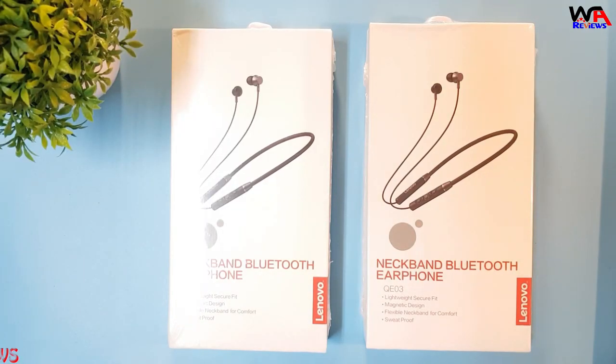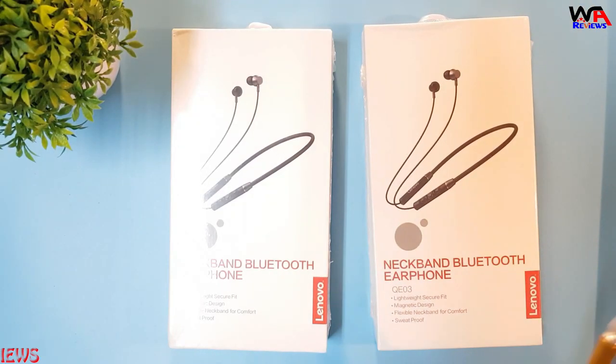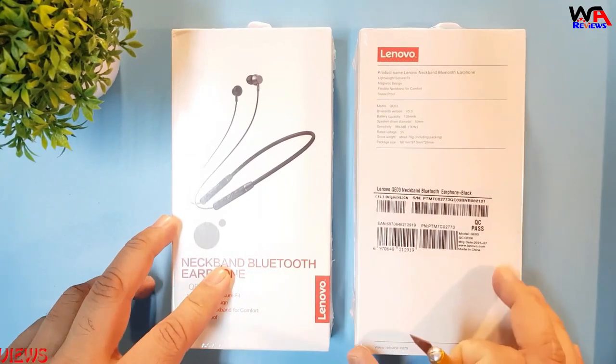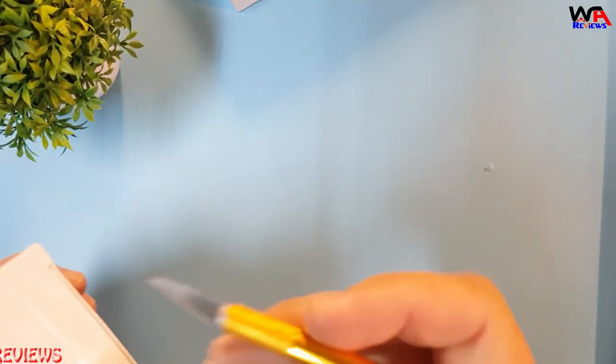Hello guys, welcome to WA Reviews YouTube channel. Today we will unbox the Lenovo QE03 neckband — it's a sports Bluetooth neckband. I ordered this one from AliExpress, so we will unbox it and check what we found inside. Let's unbox it.